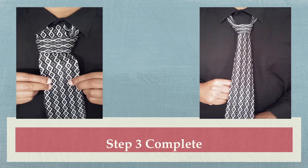In this next step, you will pull down on the large end of the tie to secure the knot in place, and your knot is now completed.